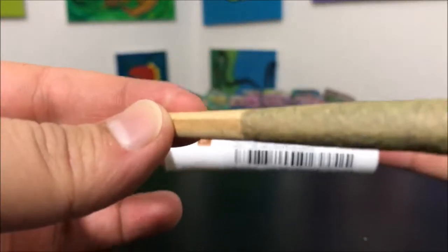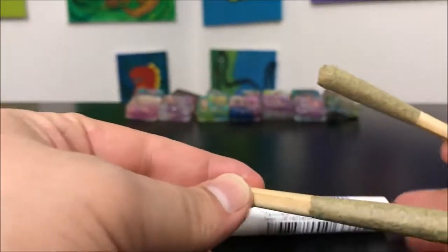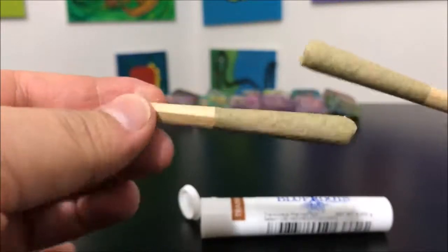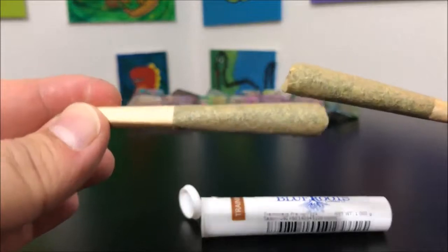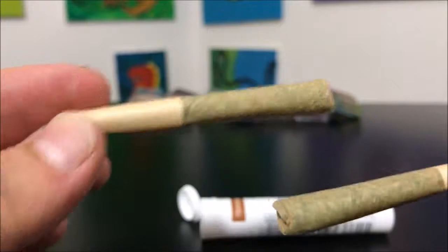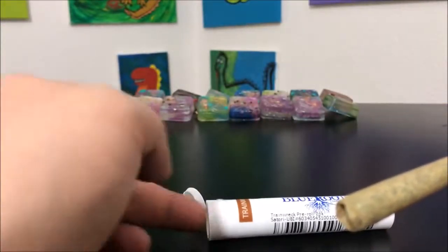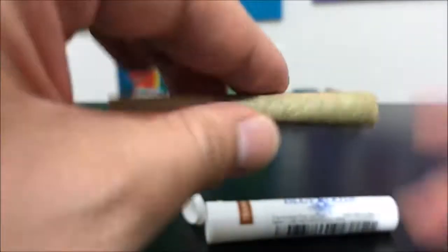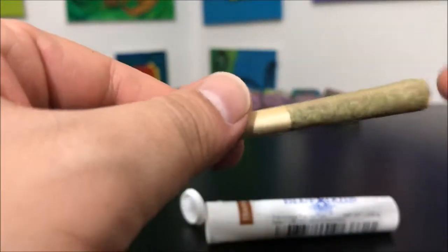This is a one-gram package and the way they decided to do that was to split it into two half-gram jays. In my opinion this works better than a one-gram jay, because honestly none of us are going to just sit there and smoke a whole gram jay. Me personally, I'll cut the tips off and pour them into a bowl — that way when I'm smoking it won't canoe on me and I don't lose any.